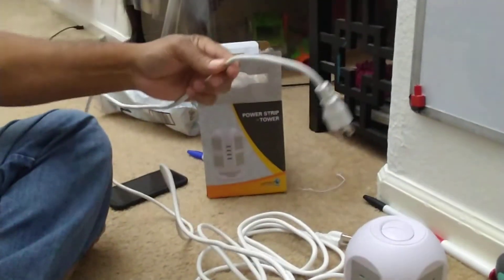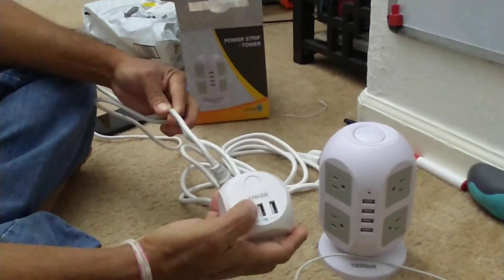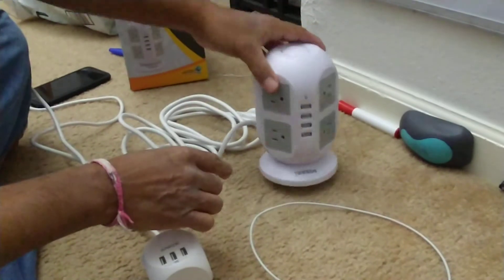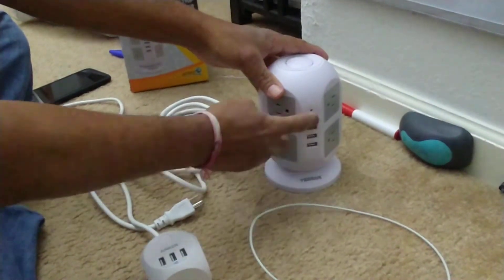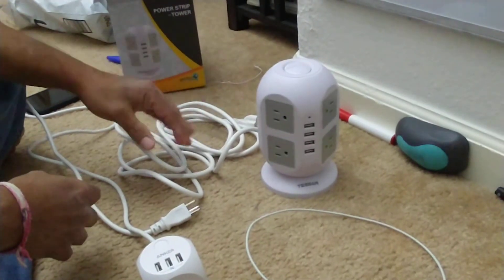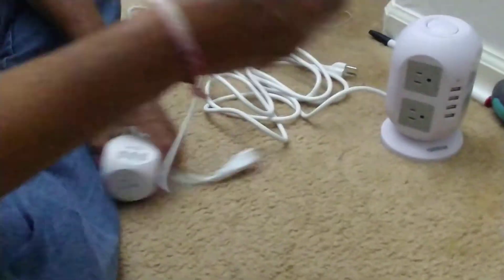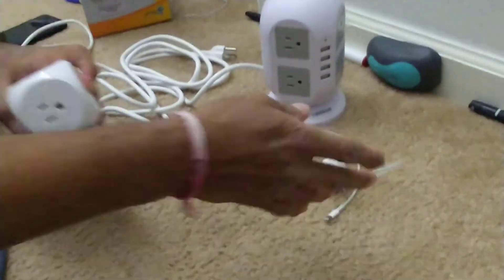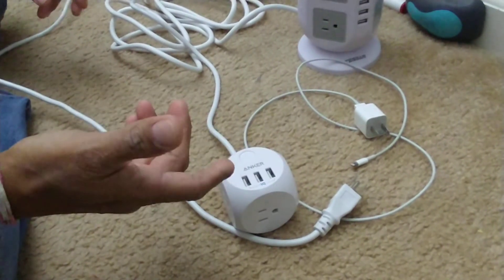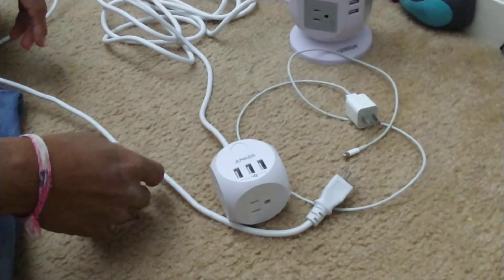If your primary use is USB charging, I would definitely recommend the Anker brand over the Tsun brand. The Tsun is a nice-looking unit and it works, but for USB charging it's not worth it — it takes four minutes for 1%. Apple takes about two minutes for 1%, and the Anker only takes about one minute for 1%. Definitely recommended.